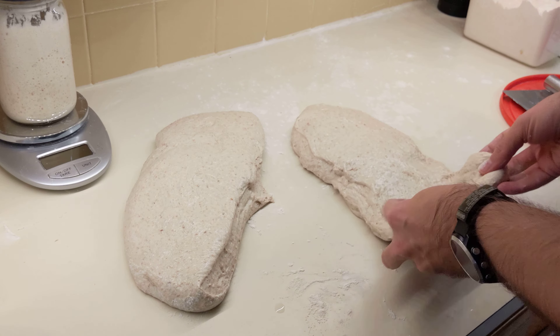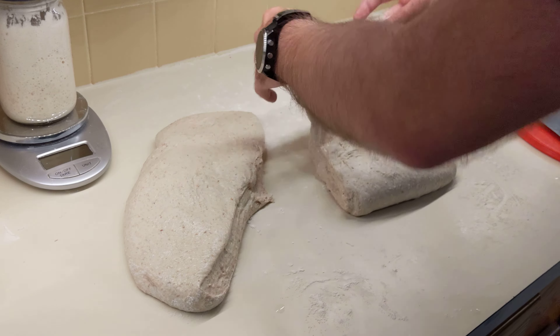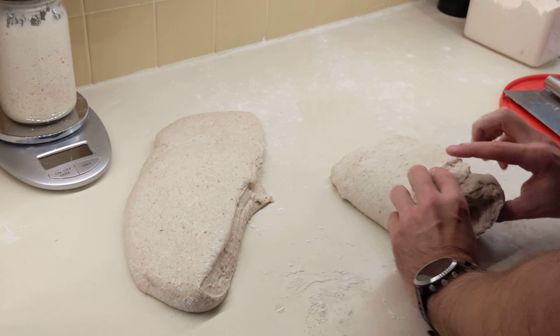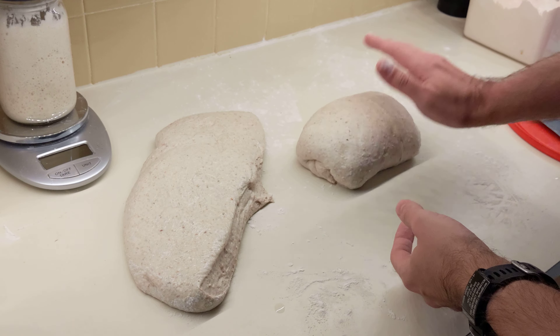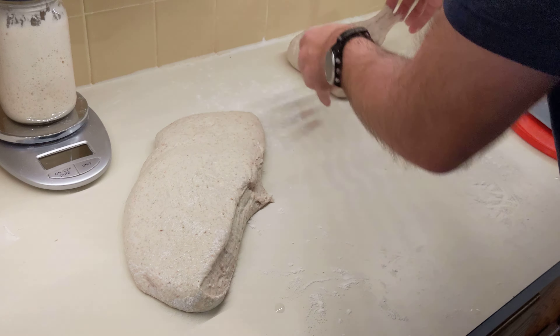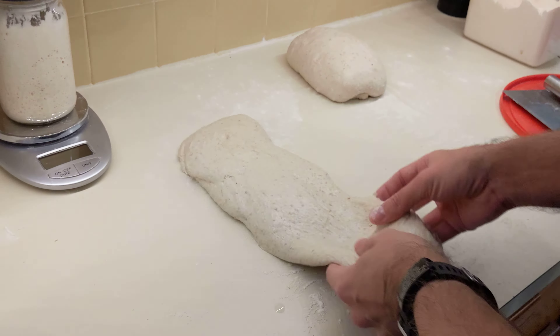So the easiest way is to just fold it in thirds. And then just give it a turn, fold it in thirds again. You kind of end up with a little loaf-shaped thing. Set it with the seam side down, I guess you would call it.